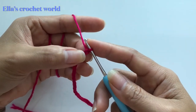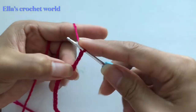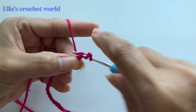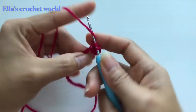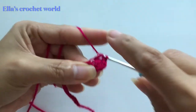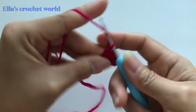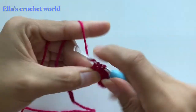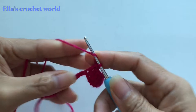From here, block off this last chain and you are going to chain one, two, three. Then with the one that you blocked off, insert there and make your double crochet. You are just going to make double crochet in each of the chains that you made — one double crochet in each chain until you finish.